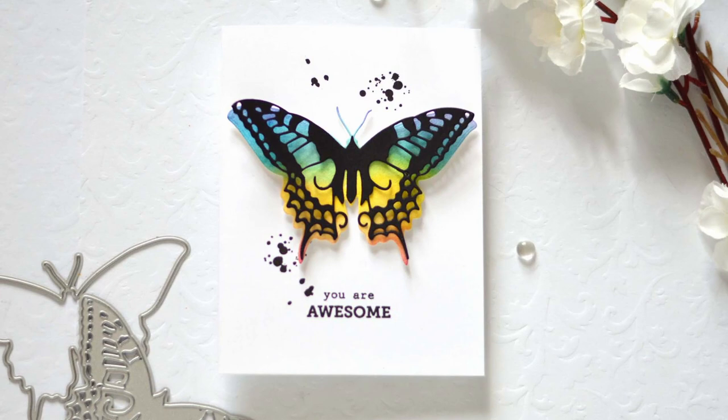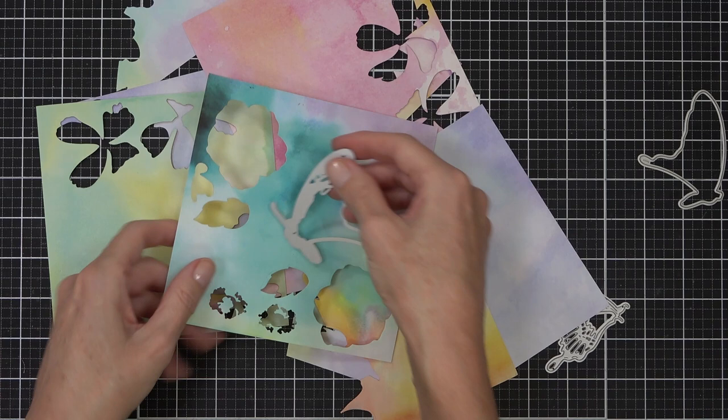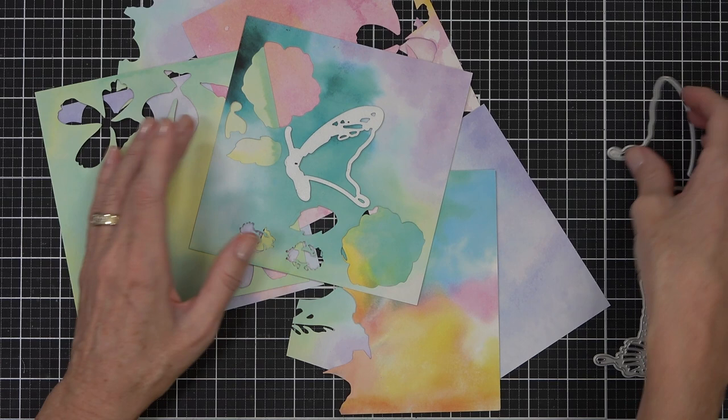Now my next card is also going to be a rainbow butterfly but a little bit different. This time I'm actually going to be die cutting my butterfly from this design paper from Altenew - it's the gel printing soft washes and I'm addicted to this, I'm telling you now.